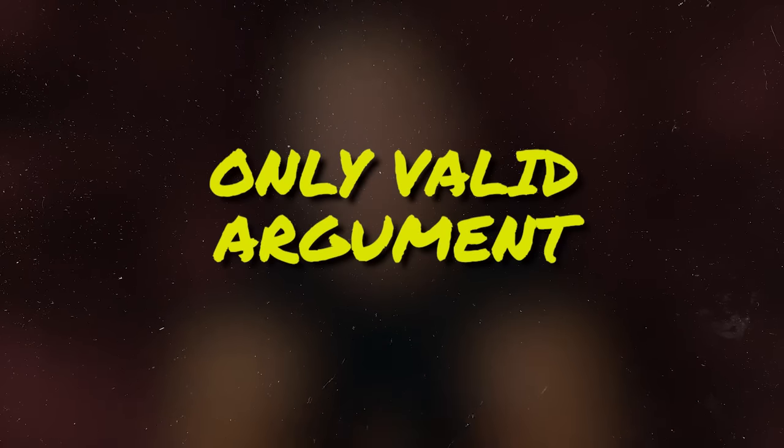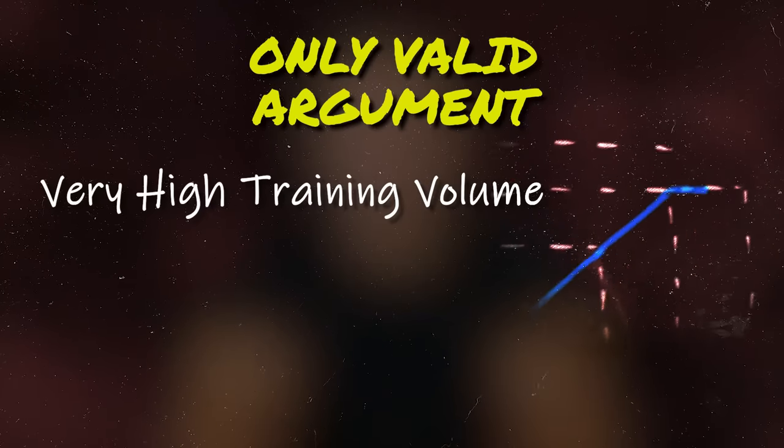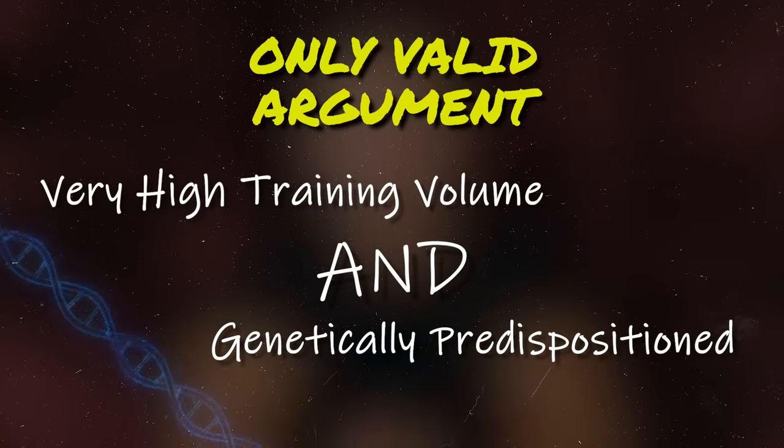The only argument you could possibly make is that if you were doing a very high volume of direct oblique exercises, and maybe your genetics are such that those muscles respond really well to training or are already a bit bigger to begin with, then maybe that could add a bit of unwanted width from the front view. But not many people are performing a huge number of sets specifically for their obliques, or would want to do that in the first place, so usually that's not going to be a concern.